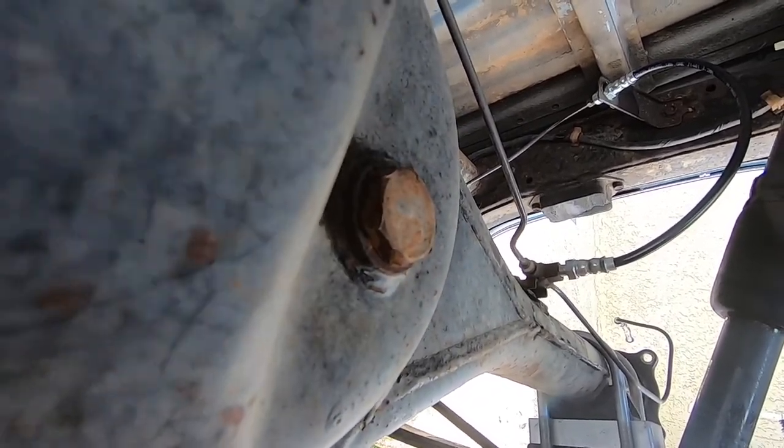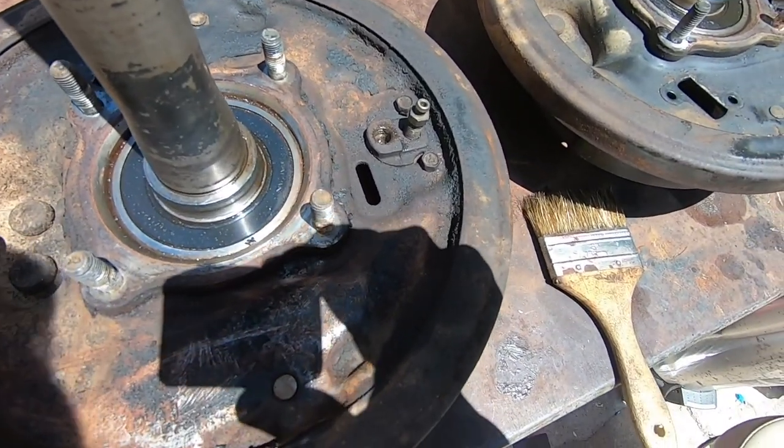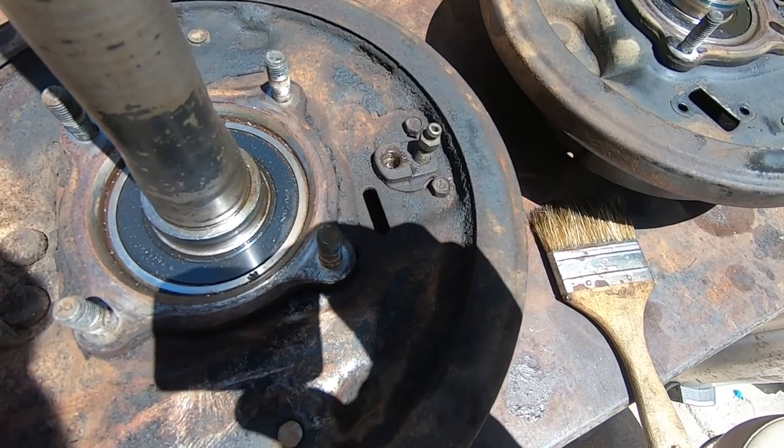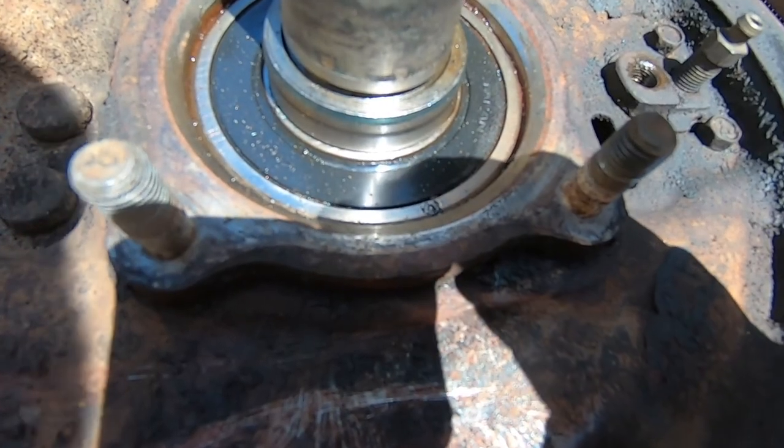We just got back from the shop and they told us to remove all the brake stuff — they're gonna charge us five bucks extra. So we're just gonna go ahead and do it ourselves. I just want to show you the play that the bearing had on this side.